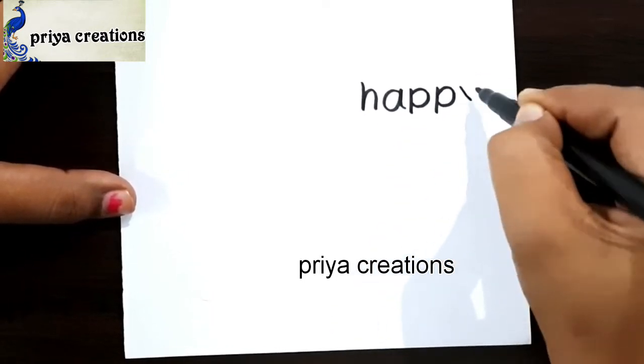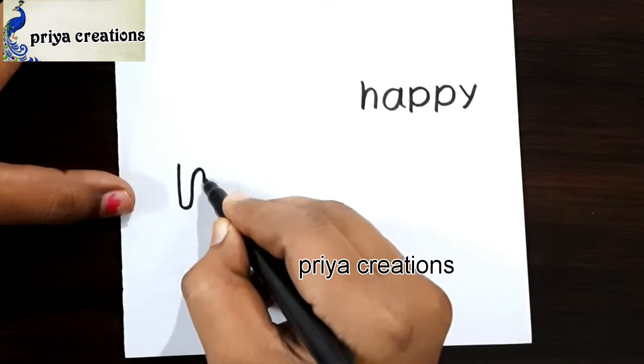Now I am using a black color sketch pen to draw this design. This is a happy Mother's Day card.